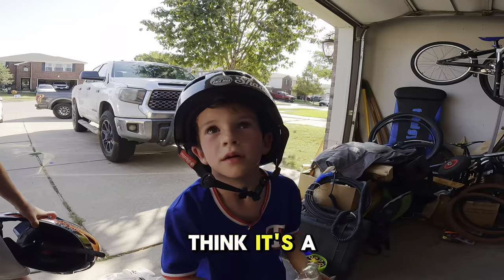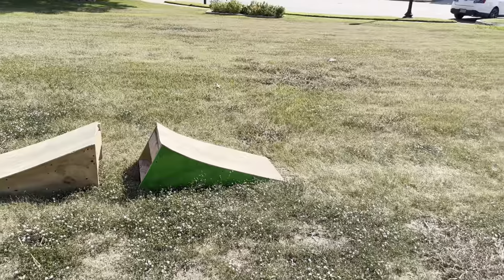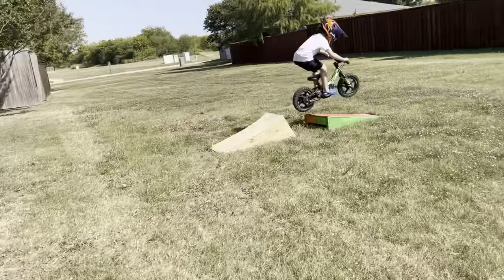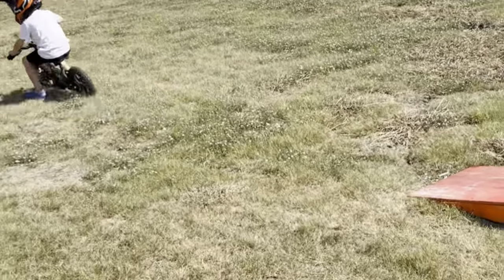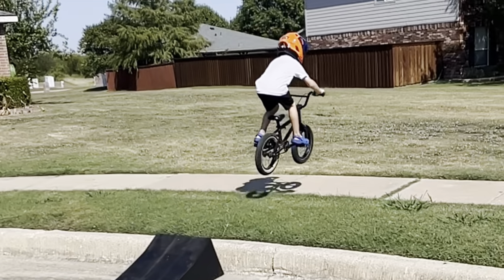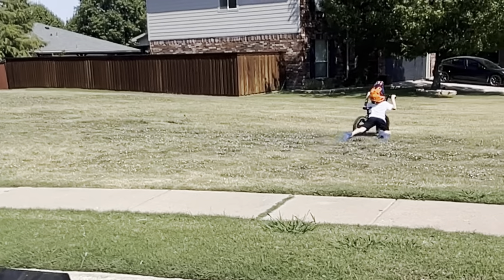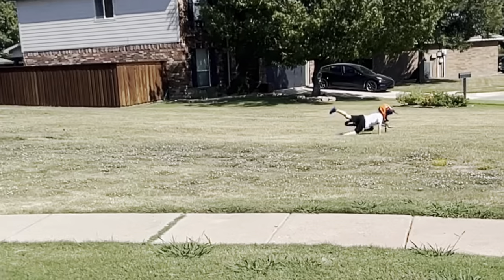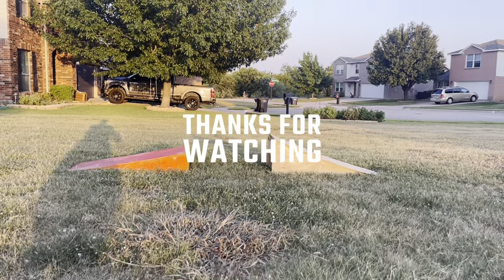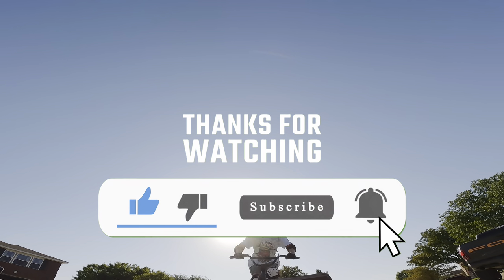One thing we forgot to mention was how much fun these ramps are to jump on your strider or stasic — Max had an absolute blast ripping around on his. Also, do not jump in Crocs — as you can see, Max's feet slipped off and he went for a wild ride. Thanks for watching, and I hope this inspired you to spend more time with your kids and build some ramps. Be sure to like and subscribe for more videos like this, and we'll see you next time!